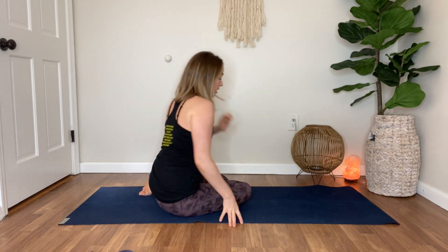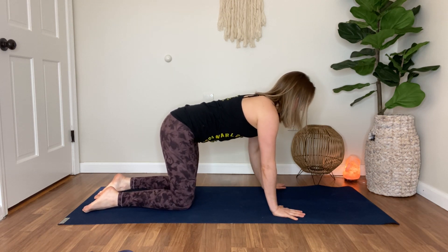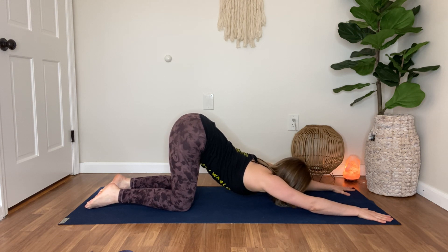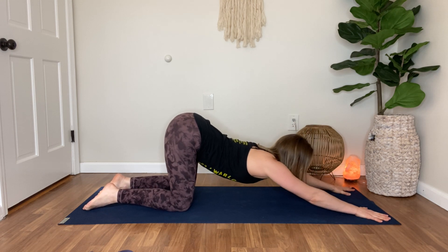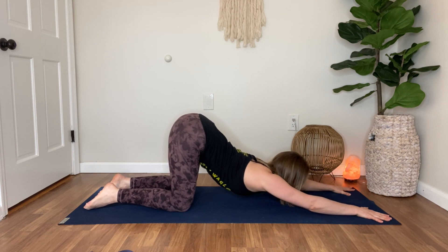Then we move into puppy pose. Come into tabletop, all fours — hips are over the knees. Low belly lifts in, and then walk the hands forward and let the chest reach forward as it lowers down. Keep that low belly active — notice I'm not jumping into the low back and lifting the tailbone super high. I'm still hugging that in, and we're getting a nice stretch in the lats. The bend is coming from the thoracic spine — that upper part of the spine — not the lumbar spine.